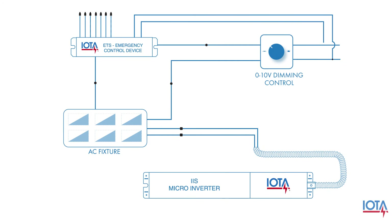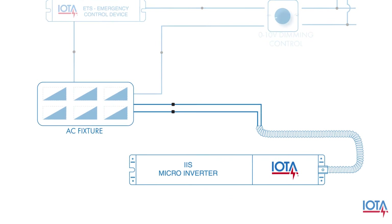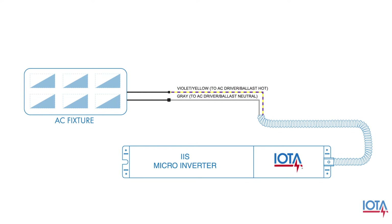Incorporating the IOTA ETS and micro-inverter in your circuit is an easy wiring process. First, you will wire the IAS micro-inverter as normal according to the instructions in your installation manual. For simplicity in this video, we've only included the violet, yellow, and gray output wires that connect to the normal hot and normal neutral wires of your AC fixture.